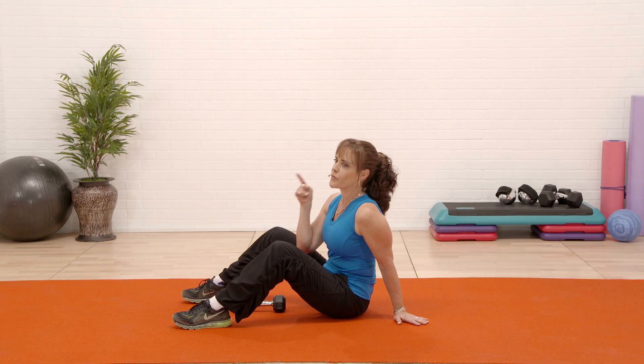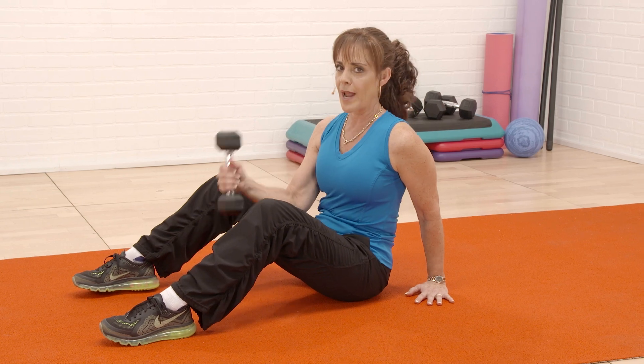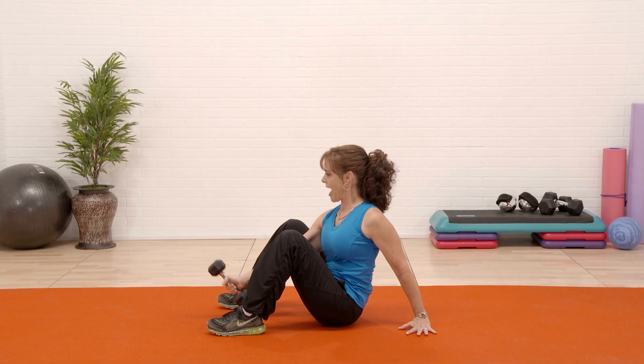I'm gonna take you through a minute of functional floor exercises with one weight. Legs have gotta be open — grab your weight and we're gonna go up and out.